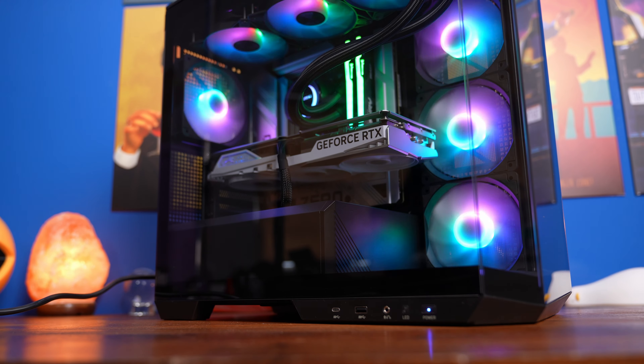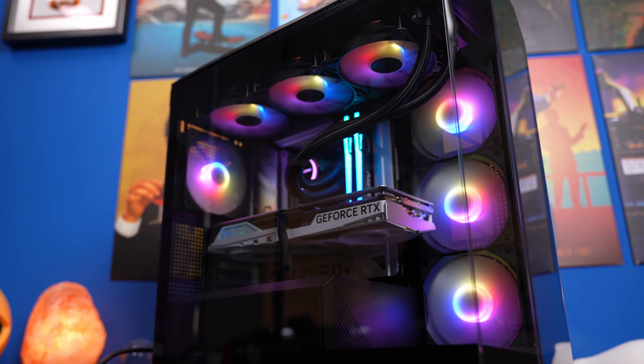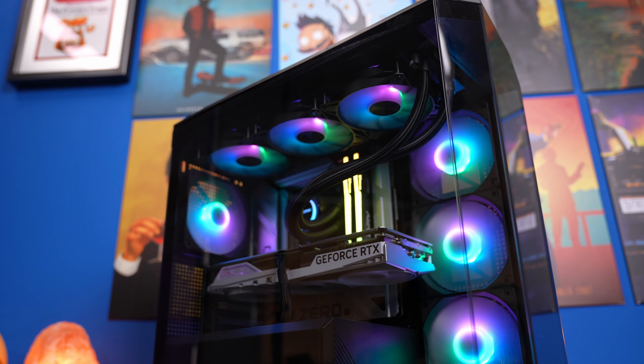Hello, this is the Provoked Prawn, and this is an MSI case which really catches the eye, but more importantly, it has some hidden features that are worth exploring.